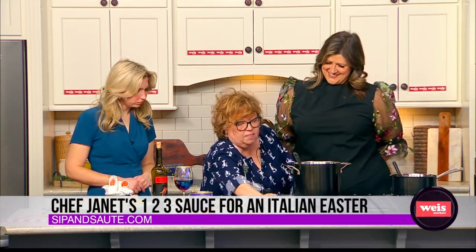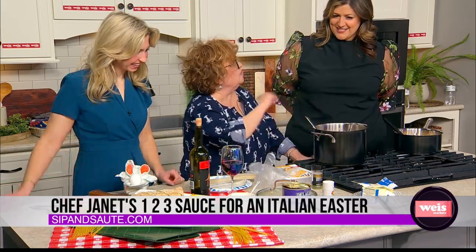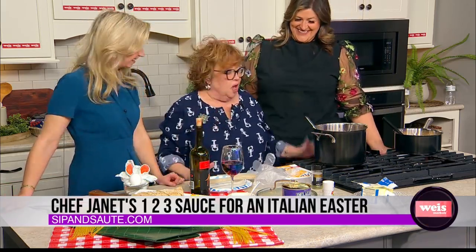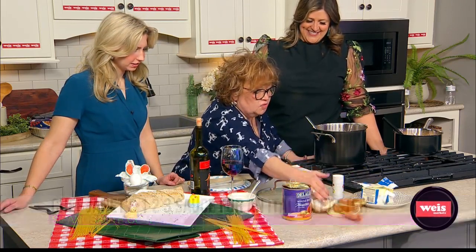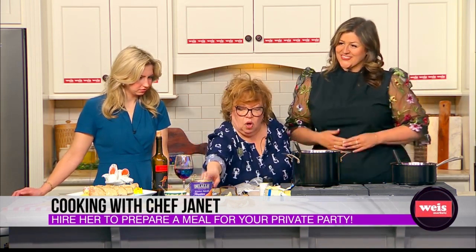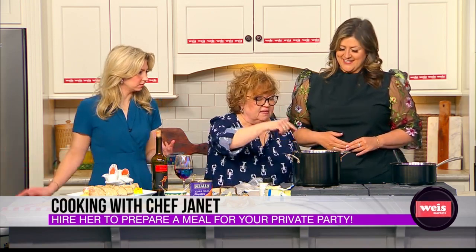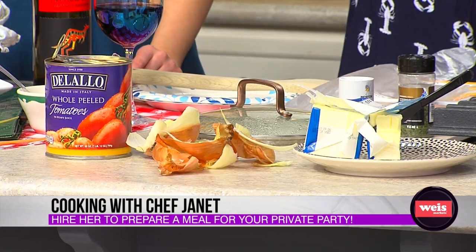Then, this is a pound of butter — less a stick. There are four sticks in a pound, and you put in one stick, which is eight tablespoons of butter. Then you take one onion, peel it, cut it in half, and plop it in there — the whole thing. Just a white or yellow onion will do fine. That's one, two, three — that's it. You let that simmer for 45 minutes until the onion falls apart. You don't have to serve the onion; you can certainly discard it.